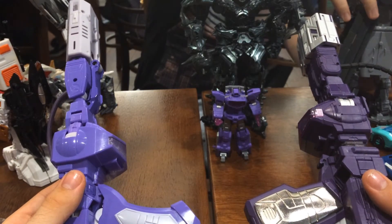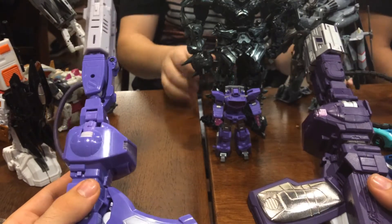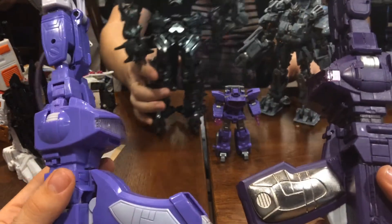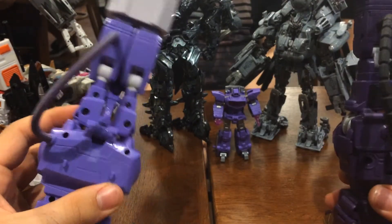Aside from the different colours — and I really do think that Shockwave goes a bit overboard on the animation accuracy in that regard — honestly, the guns? Well, Quakewave wins just a little bit again.